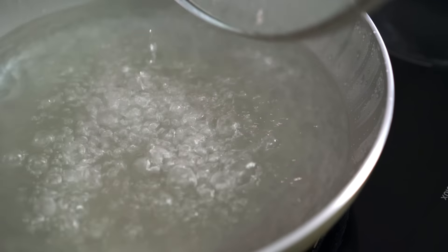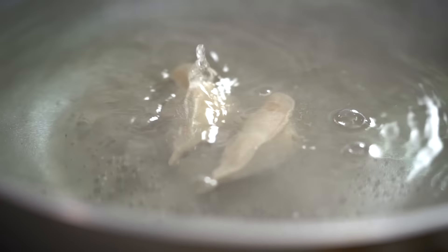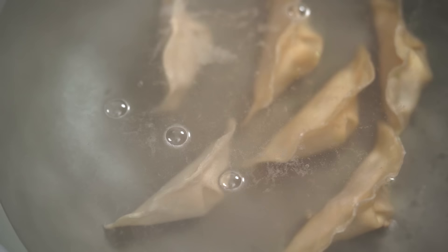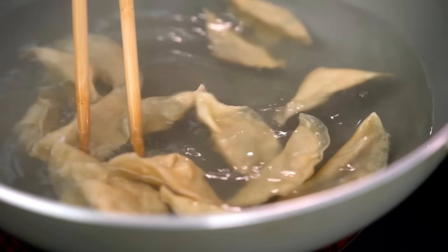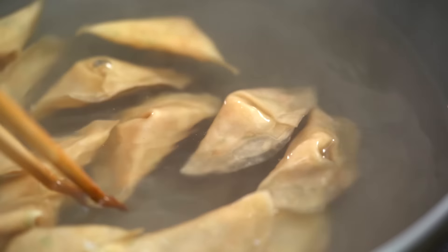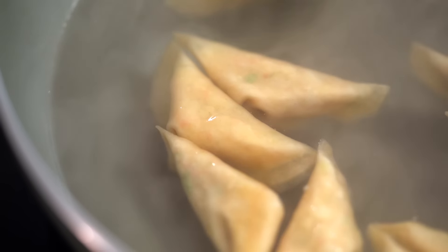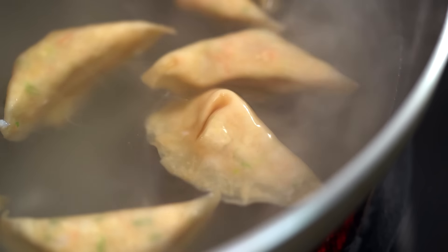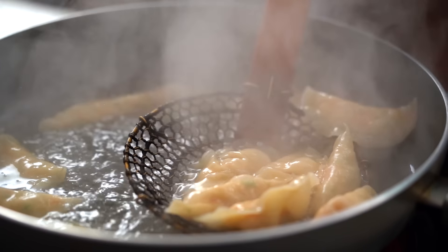Now my water is ready to go. It's simmering, but you don't want it rapidly boiling too much because you run the risk of your dumplings breaking apart. I just want a nice gentle bath for my dumplings. Cook these for about five or six minutes, or until the dumpling wrapper becomes nice and frilly and you can just see a little bit of that pink prawn popping through the wrapper. These are looking ready to go, which is good news because that means I get to try them soon.